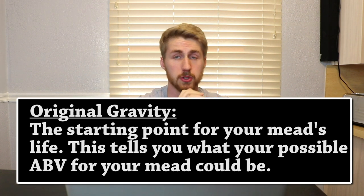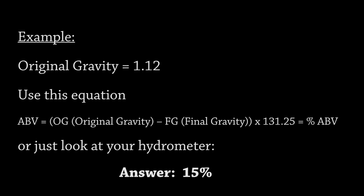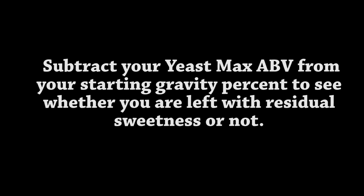Your hydrometer is super important. You have your original gravity, which is your starting point for potential ABV. Let's say you put four pounds of honey into a gallon of water — your hydrometer might read 1.12, which gives you around 15% ABV. That's great knowledge, because then you pick a yeast accordingly. If your yeast can only go up to 14%, it won't fully ferment out that 1.12 gravity.